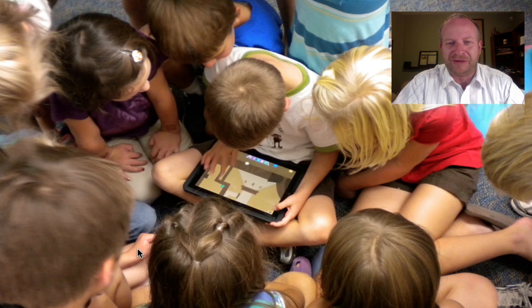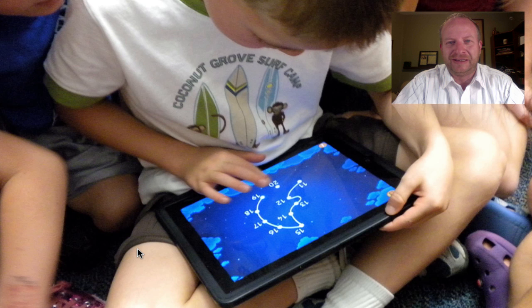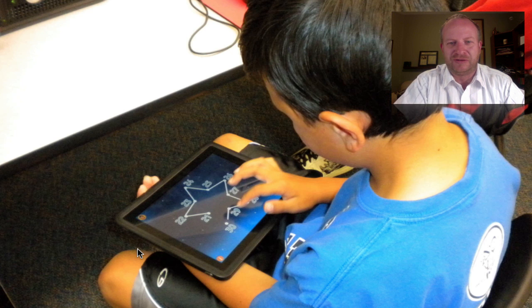He's taking on another game here, and then here he is with the Connect the Dots, doing the same one where he's at 11, 12, and going for the larger numbers.